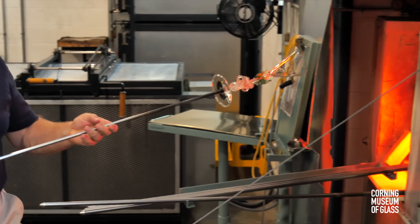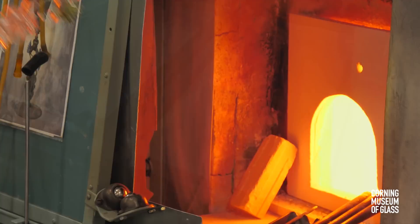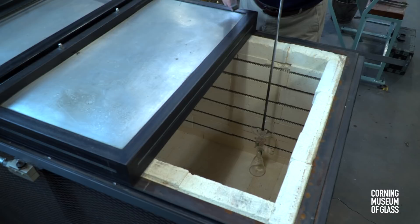The vessel is flashed in the furnace so that all parts are well over a thousand degrees Fahrenheit. It's lowered into the annealing oven, the punty tapped gently, and it breaks free, leaving the dragon stem goblet in the annealer ready for slow cooling.